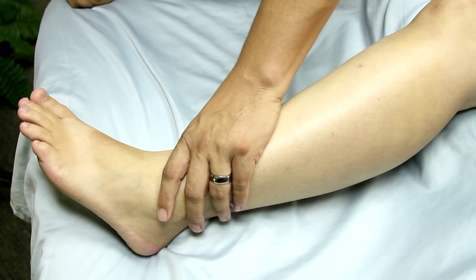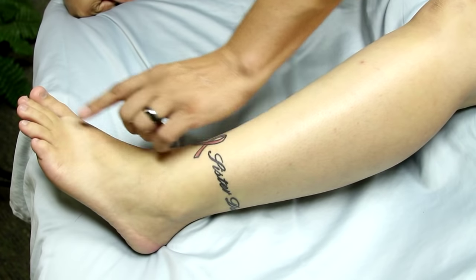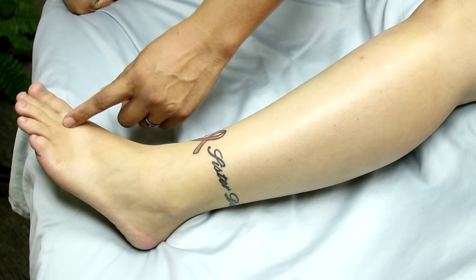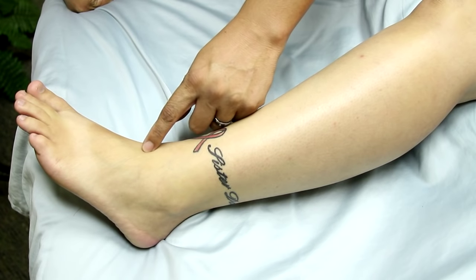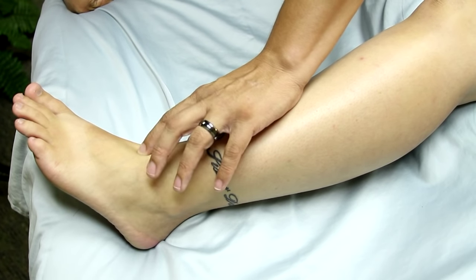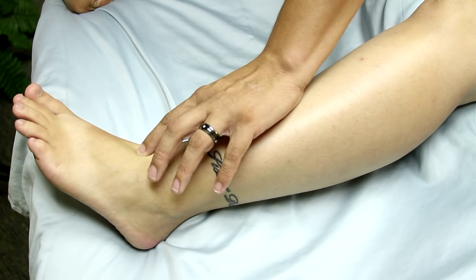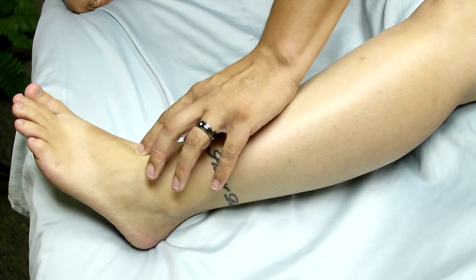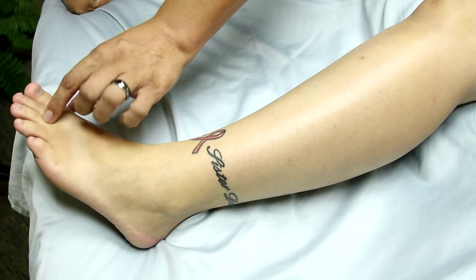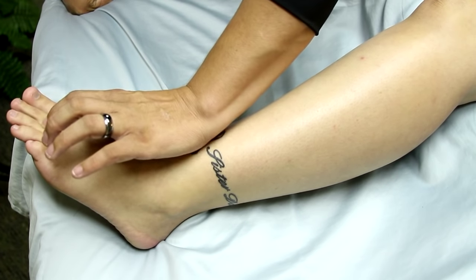The first one is called Throbbing Yang — it's Stomach 42. What you're going to do is between the second and third toes, come all the way up to the highest point of the dorsal side of the foot and press right in there. That kind of follows suit with the next one, which is Stomach 44. If you come back down to the second and third, and just press right in there.